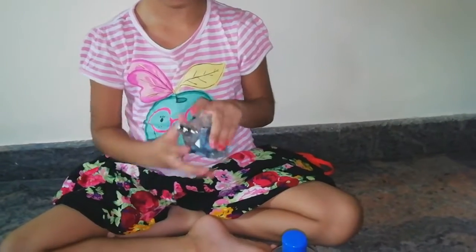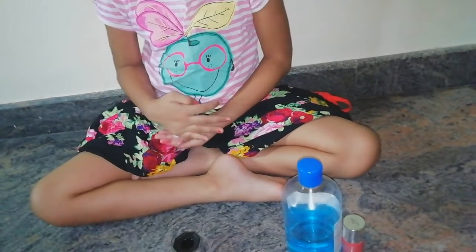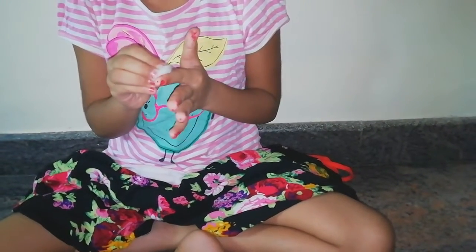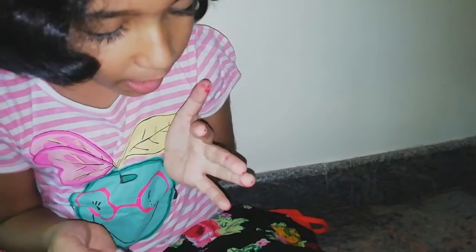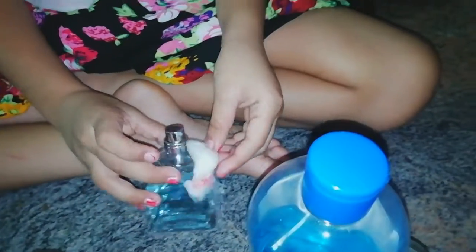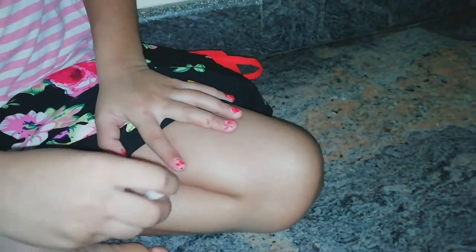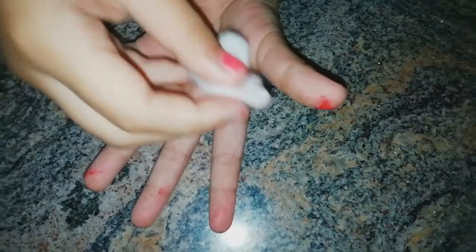First let's try the perfume. Just open the perfume cap, take the dish, and spray it on the cotton pad. I'm going to try on my hand because my hand also has some nail polish. Let's take it out — voila, it came out! Let's take out the finger nail polish like that. We need some more perfume. Voila, it came out from my hand.